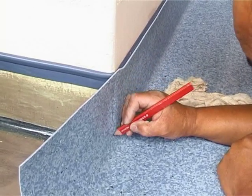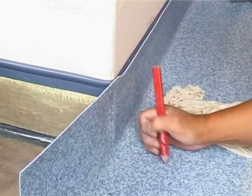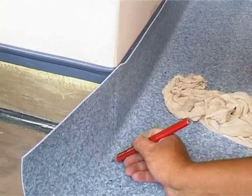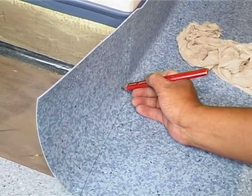External corners with curved sheeting need to be done in a particular manner, and if you watch carefully on the video clip, the procedure is explained graphically.